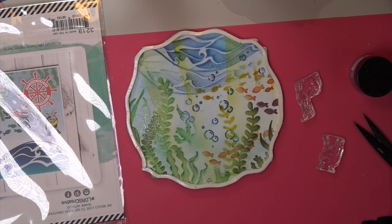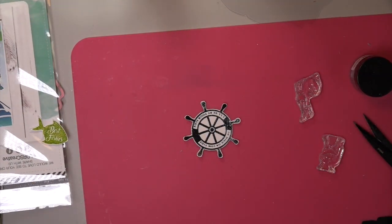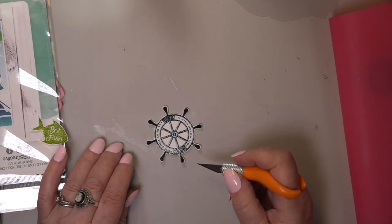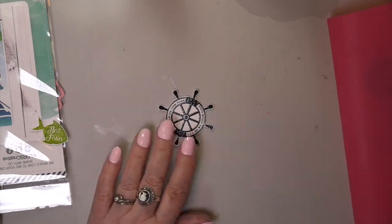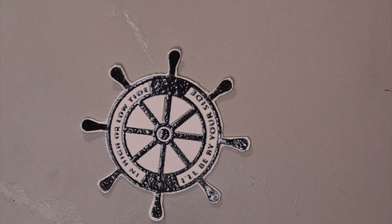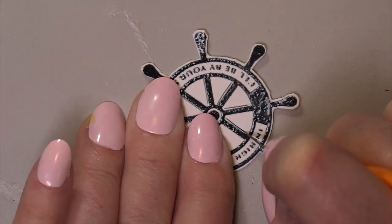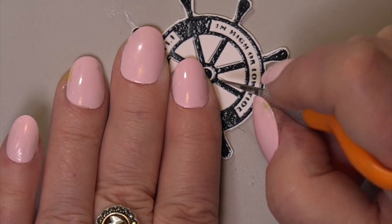I love what my cranium came up with. Isn't this steering wheel gorgeous? I just love it. I have to grab it and see what it says for you. Here are my shakers. It says, in high or low tide, I'll be by your side. It rhymes. It's gorgeous. And you've got the boy and the girl snorkeler.